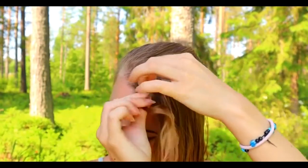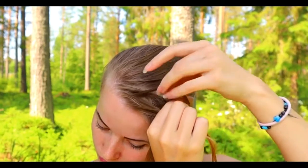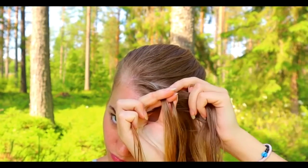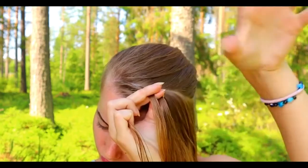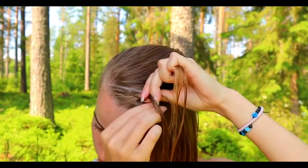Then I create the simple Dutch braid. Take a section of hair and separate it into three pieces — this is the only braid you need for this style. Beginning to bring the hair strands from the side under to the middle. Add hair from both sides — left strand over to the middle, add some hair.